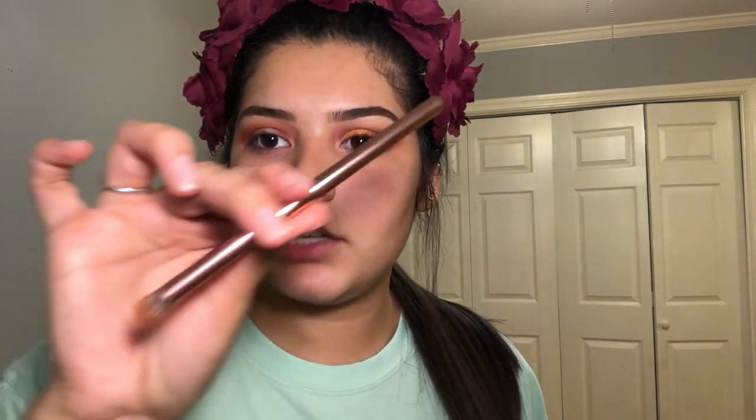Now I'm going to take the Nubian 2 palette by Juvia's Place and I'm going to take the Morocco shade — this orangey shade — on my number 7 BH Cosmetics brush. It's kind of like a rounded eyeshadow brush, smudge brush I guess you could say. And I'm just going to apply that in the outer corner.